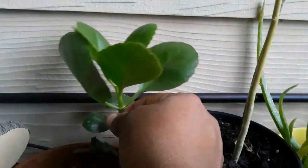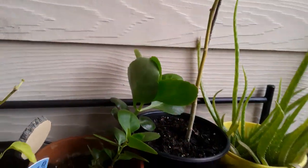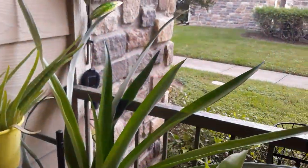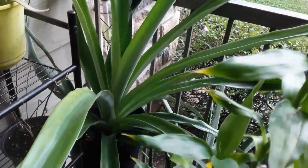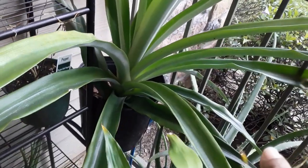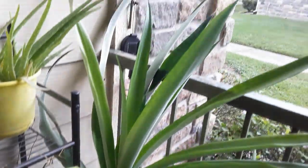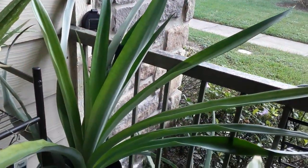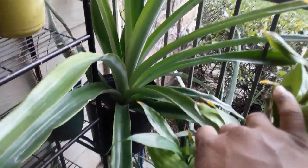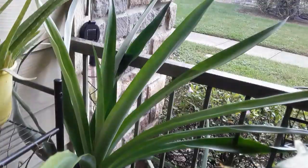My pineapple tree - I grew this from just a cut-off of the top of a pineapple. Look at this, it's almost three years now, close to the three-year mark, and it has sprouted out far. These leaves are big!